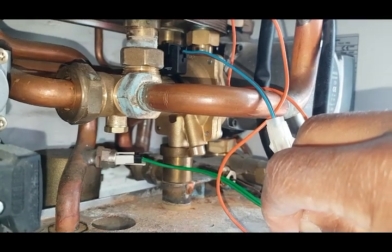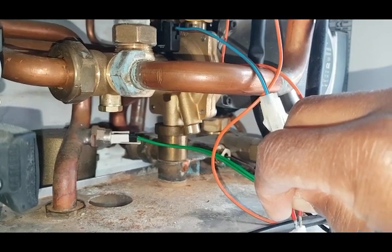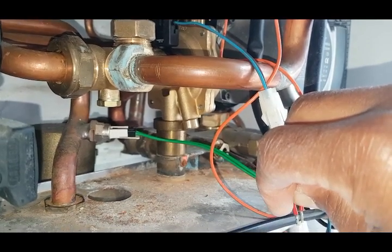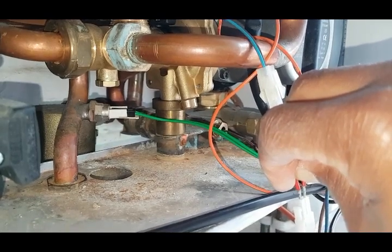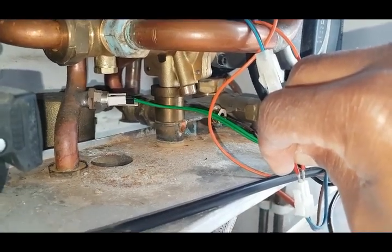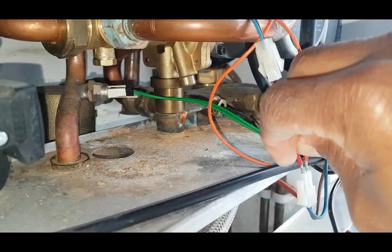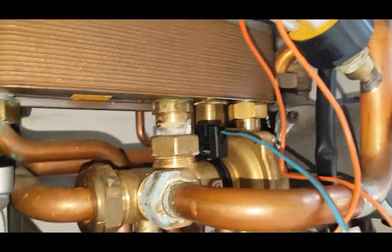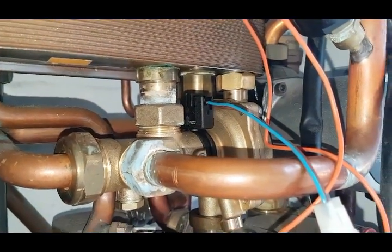Now it's started — you can hear some activation. Basically the pump has started. So that is the problem — the pump has definitely started. So the problem is the flow switch. I want to replace that and then that'll solve the problem.